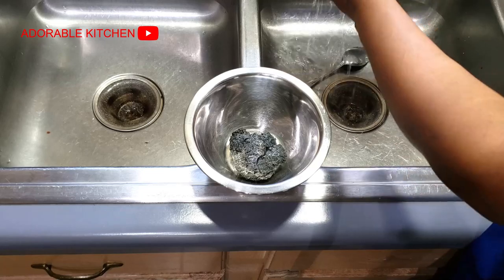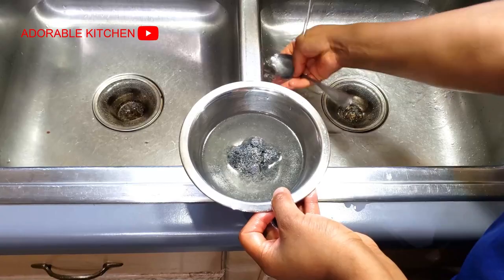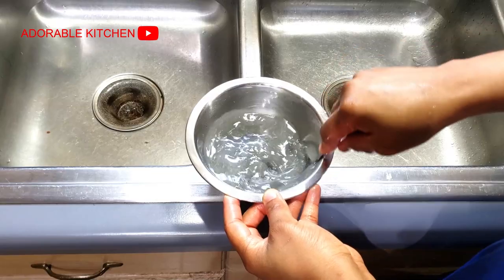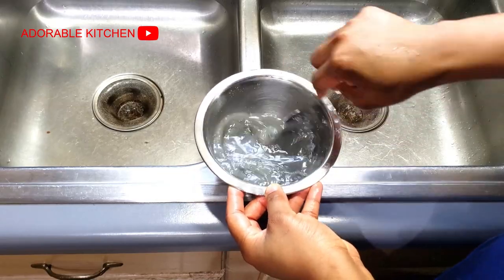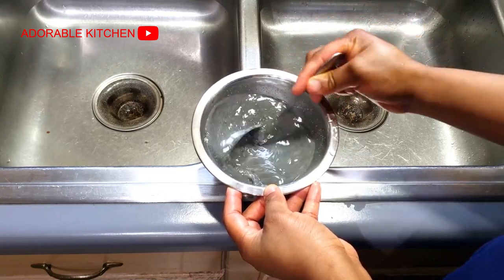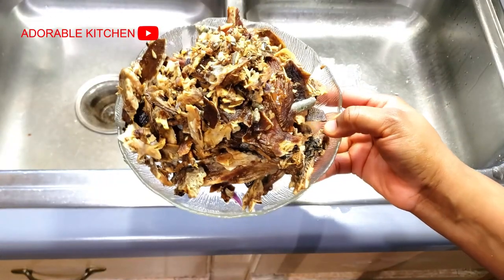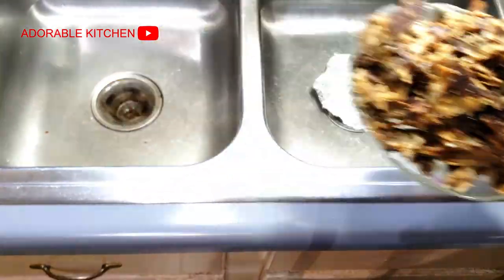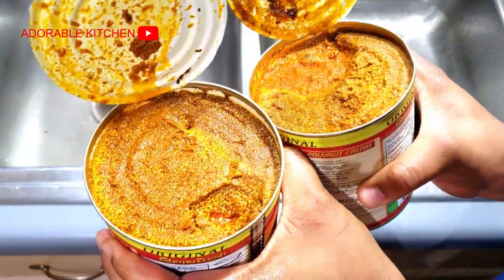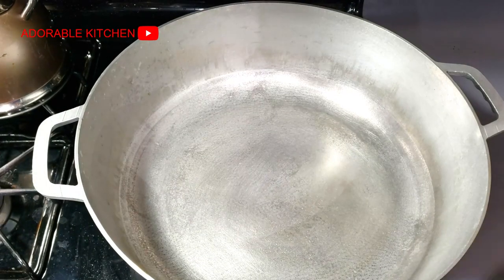After washing the oha leaves and the oziza leaves, I transferred them into a strainer to drain water. Next I went ahead to dissolve my ogiri in water — I love doing this because I don't want to throw in the lump directly into my soup; I want everything properly dissolved before I pour it in. Finally, I had my dried fish already deboned and washed, and I also went ahead to open my banga concentrate.